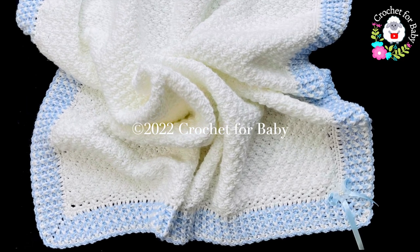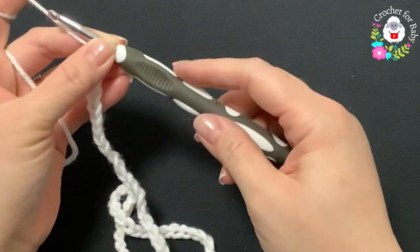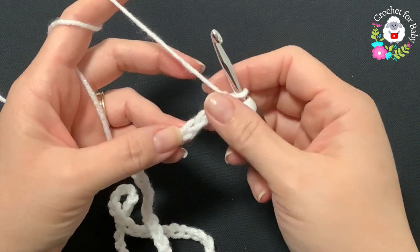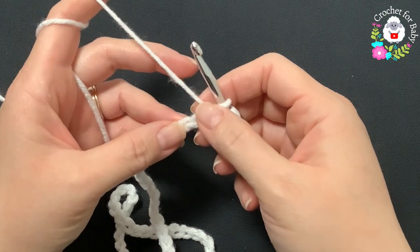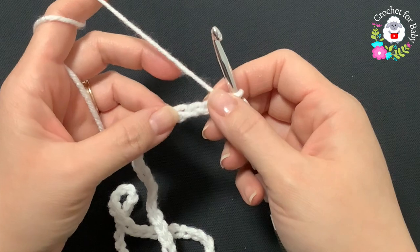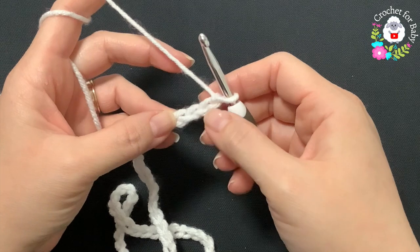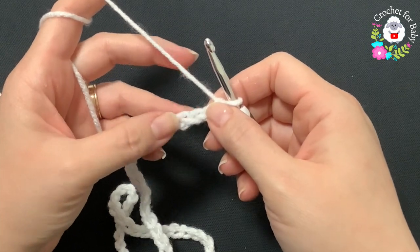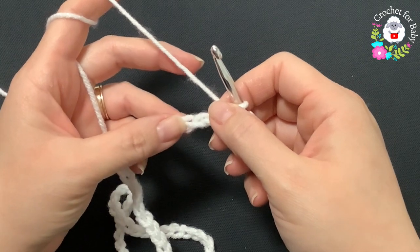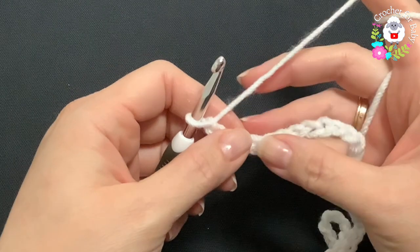To crochet this baby blanket I'll be using a 5.5 millimeter crochet hook and a medium number four yarn. You can use any weight yarn with any hook size and make your baby blanket smaller or bigger. At the end of the tutorial I will leave you the finished size. The stitch multiple for the base chain is multiples of four.